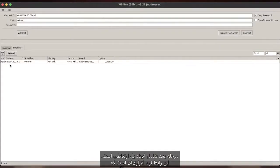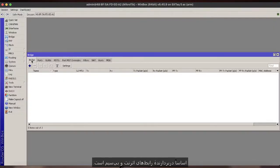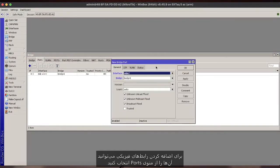Next is to create a bridge interface. This is a software interface which is essentially our container for the Ethernet and wireless interfaces. It will allow for traffic to pass through both sides of the link. Once you have created the bridge, we can add physical interfaces by simply selecting them in the Ports menu.